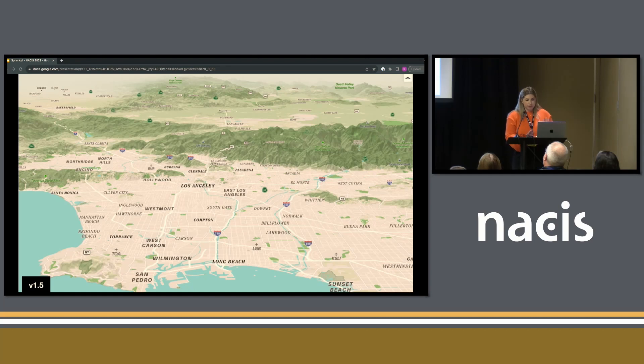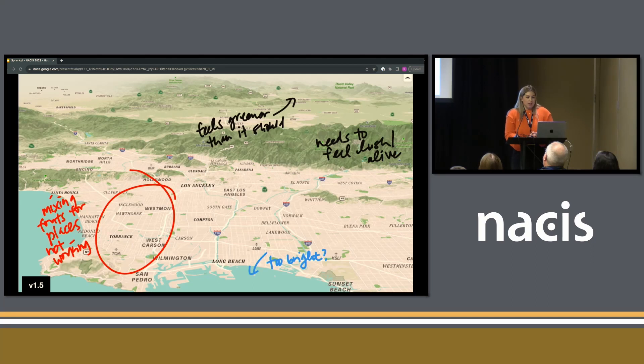Version 1.5 took that feedback into consideration — it's greener, and the mountains are more lush, but still not quite popping. The label hierarchy still needed tweaking. The scrub out beyond the mountains looks too green; in LA you'd think of that area as desert-y, so we needed it less green and less dusty — while keeping the mountains themselves from looking dusty.